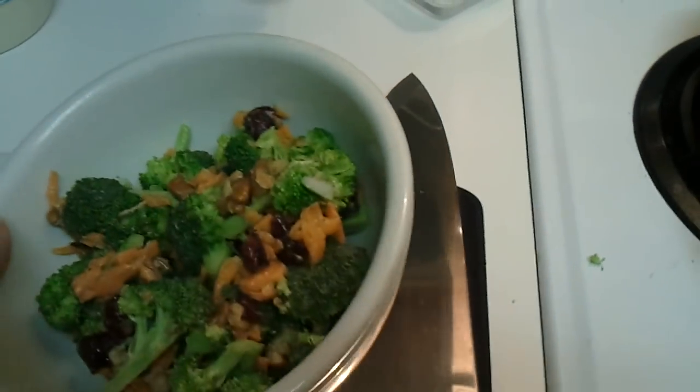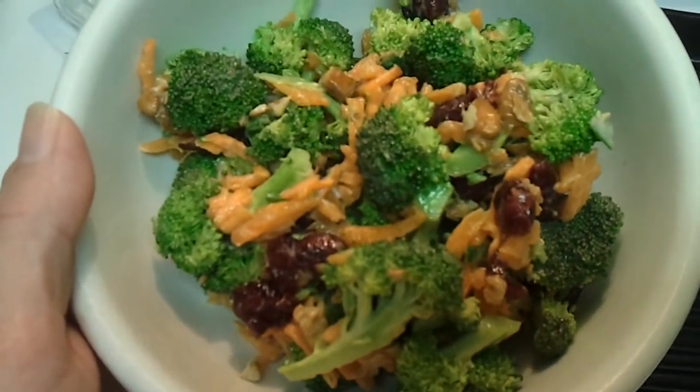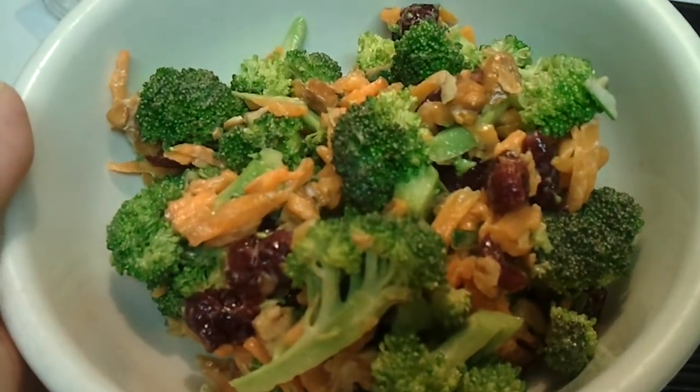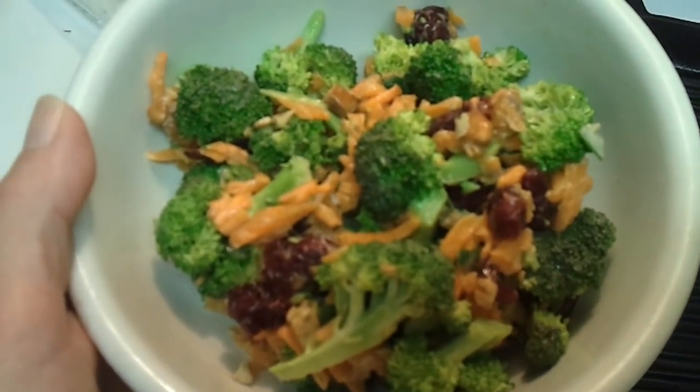Okay, here's what it looks like. Not too bad. A little thinner might be better — a little splash of milk — but for the first try it's not bad. So I will put the made-up recipe in the description, and let me know if you try it.